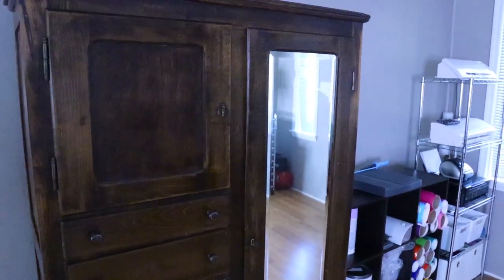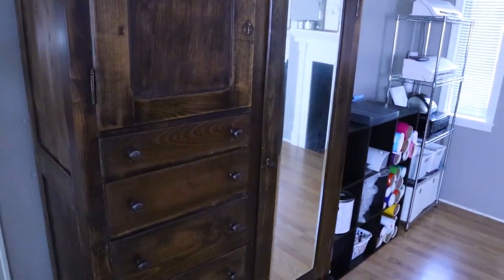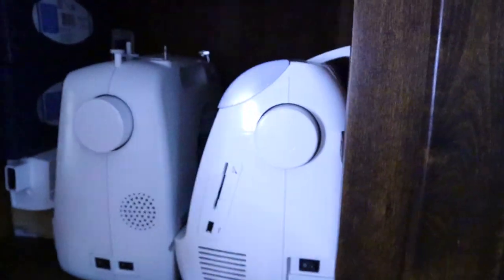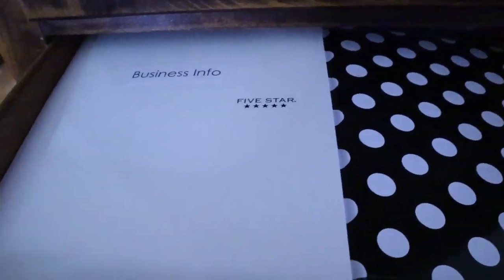Moving on, I have my old dresser that I had when I was a kid. I was really unsure whether or not I wanted to move it in here, but it has been honestly one of the best things I could have used, because I was running out of space so quickly. It's really wide and deep so it has a lot of storage. In the top pullout drawer I have my sewing machines and my embroidery machine, and then over here I just have some extra tissues for my mason jars. In the first pullout drawer I just keep my business paperwork and receipts and things like that for taxes.